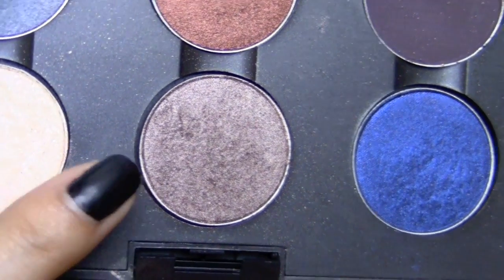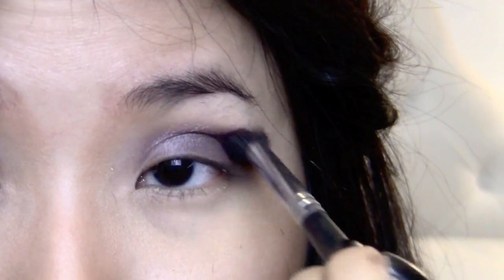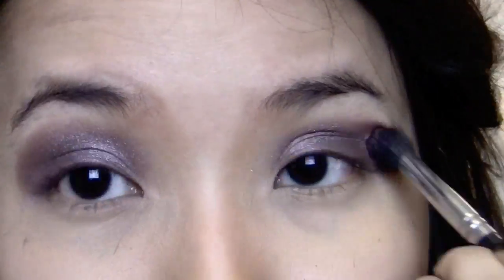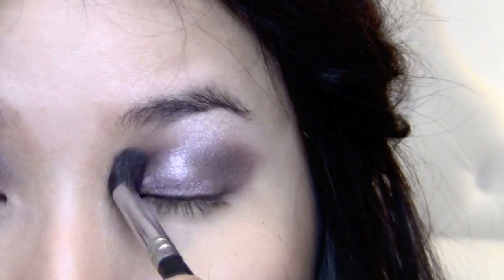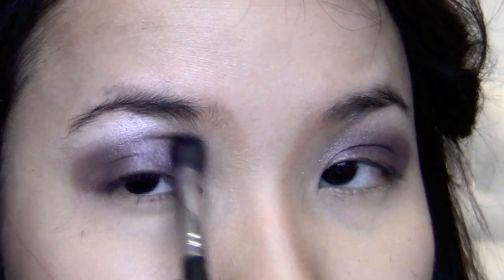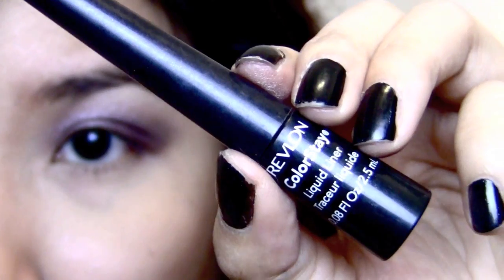Taking a light brown that's shimmery, I'm going to apply it right into the crease to blend out the purple. To finish off the eyeshadow colors, I'm going to use my highlighter and using my fingers, I'm just going to apply it right onto my brow bone and then use a brush and blend the two colors out. The highlighter color kind of helps the blending process and then finally I'm just using my fingers to help blend it out also.